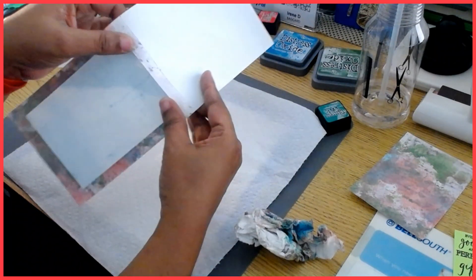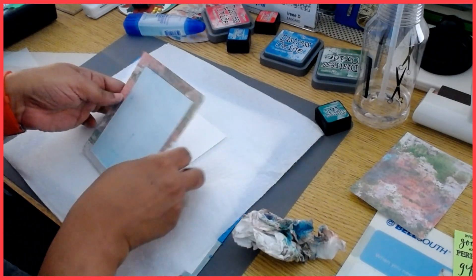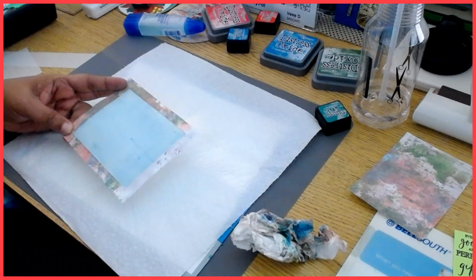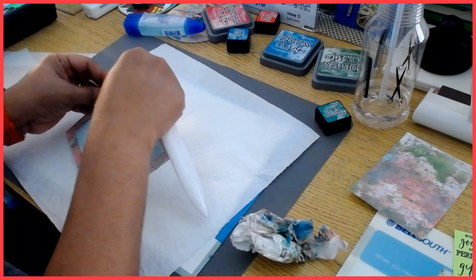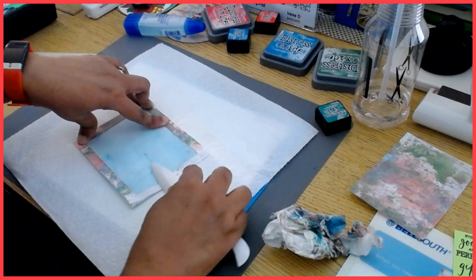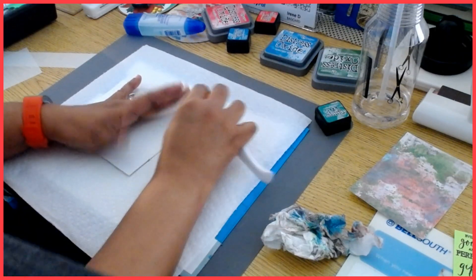This is the part where we go ahead and get this folded. I've already scored that piece so I'm just going to get it folded down, just to make sure it's sitting properly. It's just trying to fit and sit properly — it has nothing to do with the vellum; it's just that since I was playing with the whole thing, it kind of got mad at me. But okay, there we go.